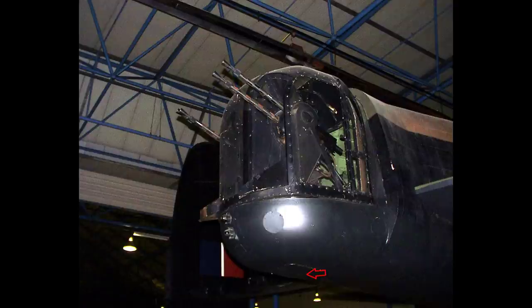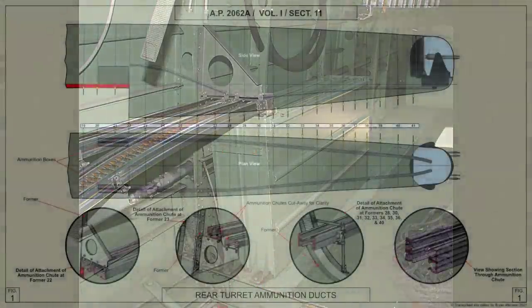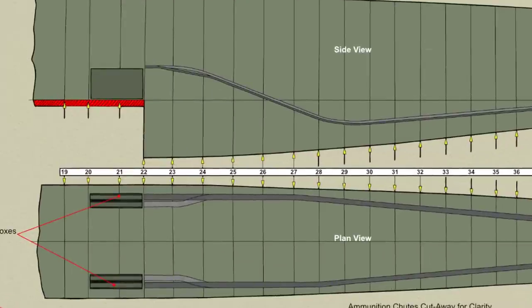Below the turret is the end fairing of the fuselage, in which is fitted an inspection cover immediately beneath the centre of the turret, giving access to the hydraulic pipe connections. The rear turret has servo feed and is supplied with ammunition by means of four ammunition boxes and ducts on each side of the fuselage. Two boxes are attached to the fuselage floor by means of brackets bolted to the floor members and to formers 20, 21 and 22.